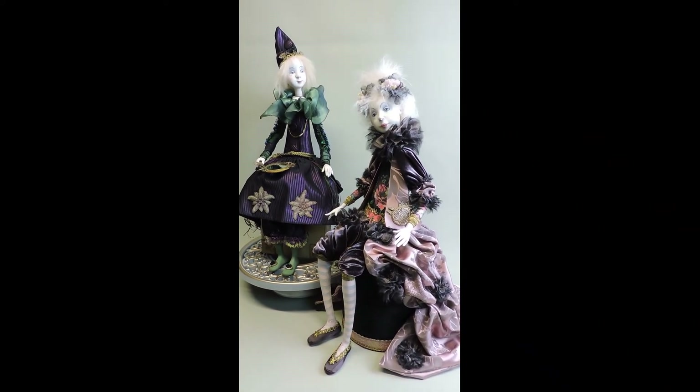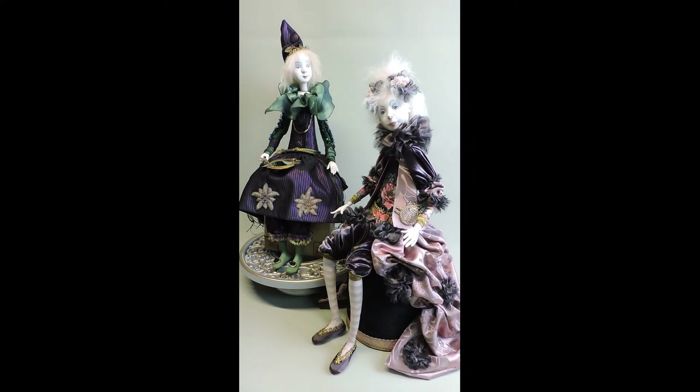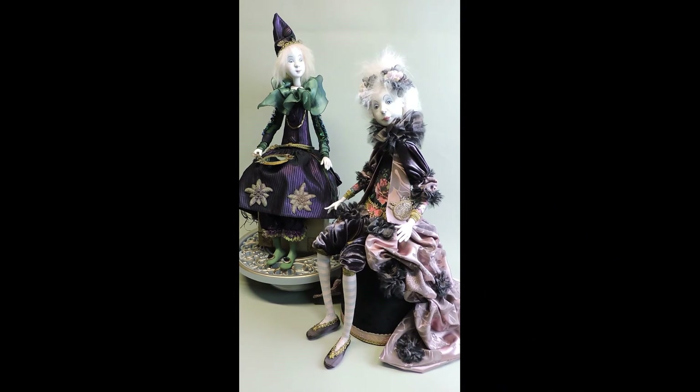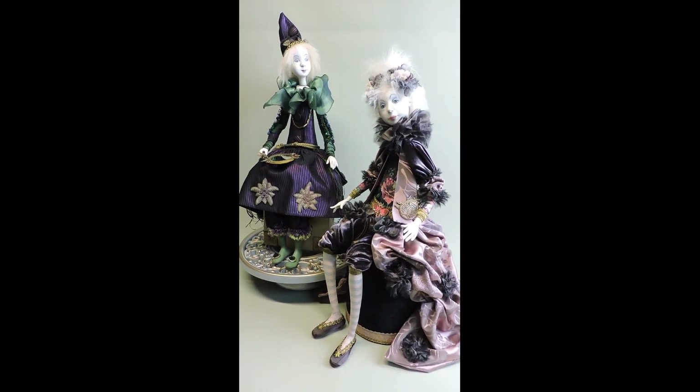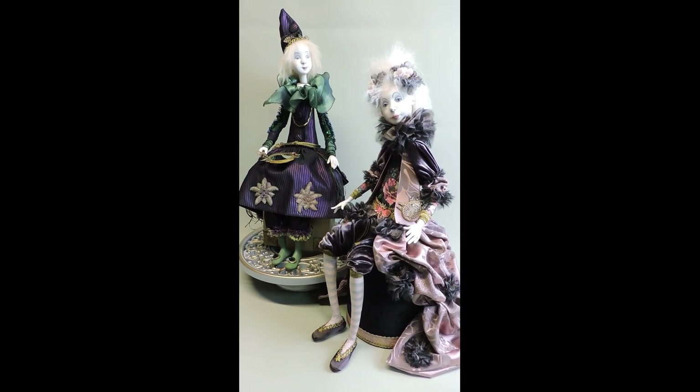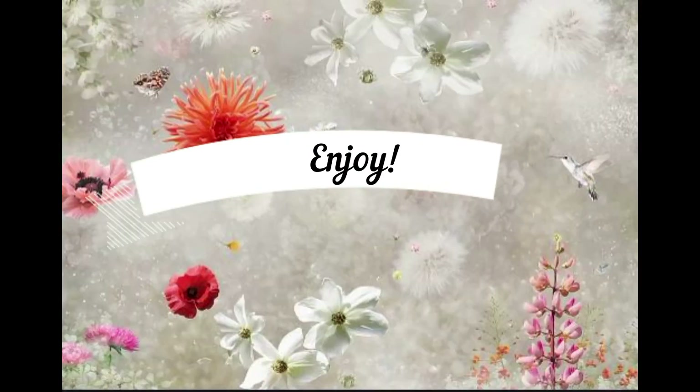It is not only these two dolls — there will be so many more ideas, and I hope I can tickle your fantasy on costuming. I would like to welcome you in my costuming class. Thank you.